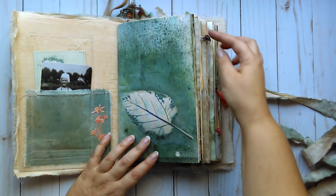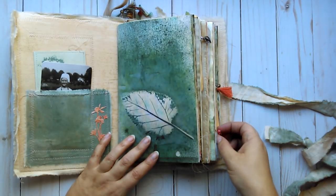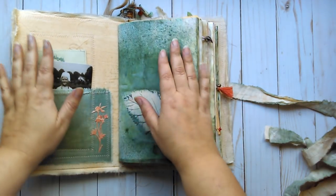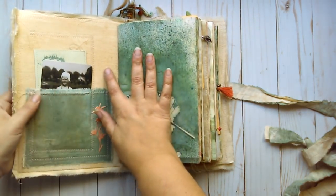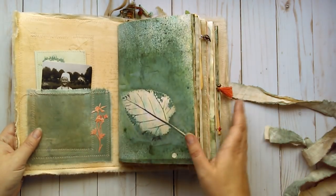You can see there are charms on the side — there's a leaf charm, a little tassel with a bell, and a tiny little flower. It is mostly these colors here in the journal but I have added an accent color of this peachy orange color.